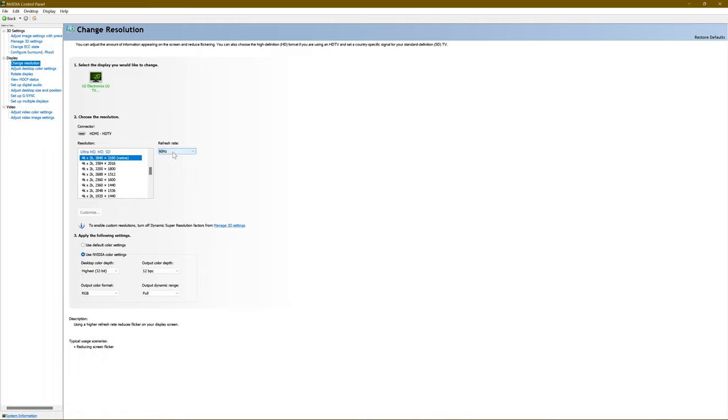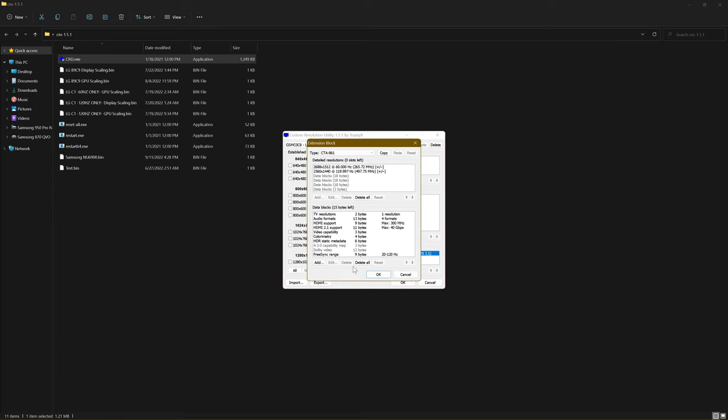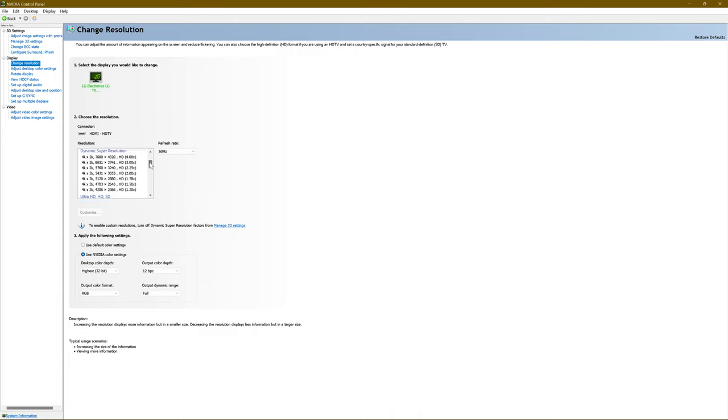Now, if you want to game at 120Hz, import and create a second profile — I named mine LGC1 120Hz Only GPU Scaling. In TV resolutions, you only want one entry: 4K 120Hz. Set that as priority. Once you restart your video drivers and go back to the NVIDIA Control Panel, you'll have all the same resolutions listed, but the top refresh rate in the box will only be 120 or 60. Don't select 60 from that profile because your refresh rate is going to operate at 120 and you're going to get image doubling — it's going to look nasty.